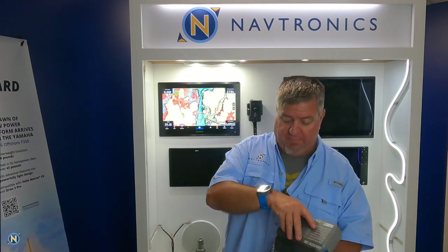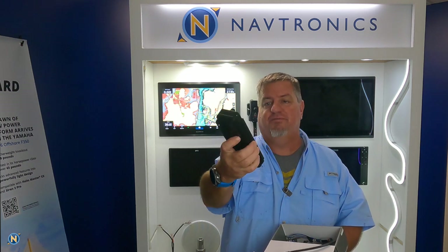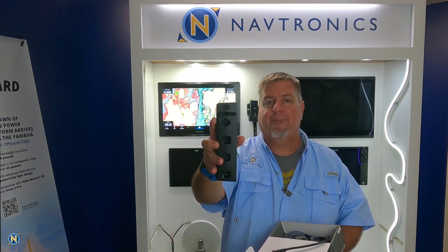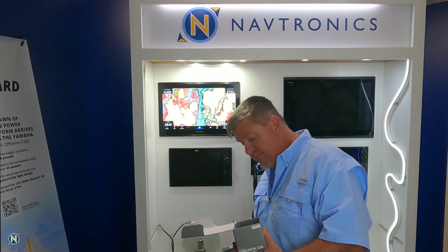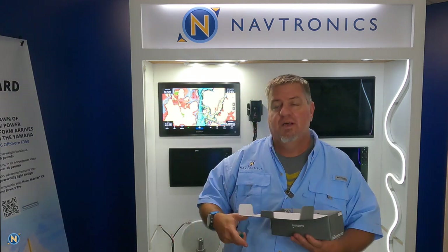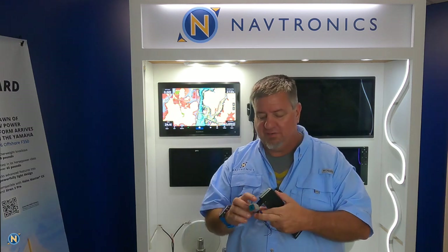They're not doing lights themselves — these work with standard RGB or CRGBW, meaning we can do cool white, warm white, and RGB control from this module via the NEMA 2000 network. This is agnostic; we don't care whose LED lights you're using as long as they have multiple wires as a standard LED strip light or down light protocol would have. Let's open this box up and see what we have inside.